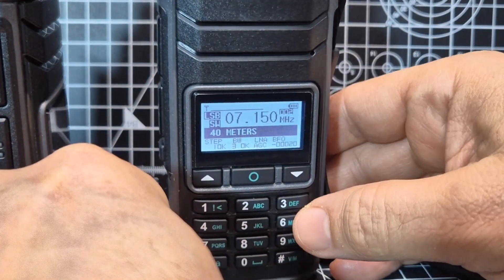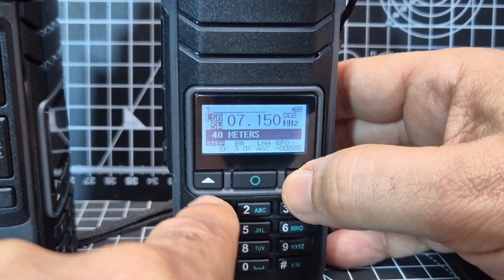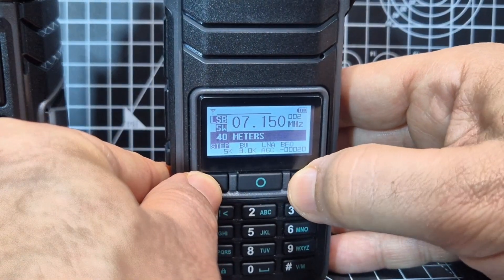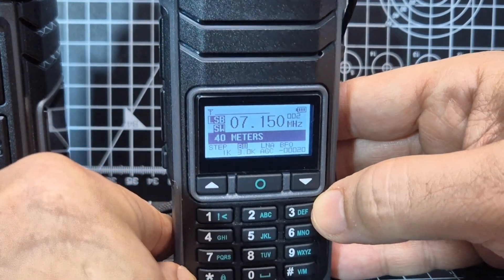Hit the star to step. If you select step and highlight it, you can adjust the step size that it's tuning in. You can actually preset this in the memory as well. Then hit the star and it moves across to bandwidth - it says 3 kilowatt bandwidth there.